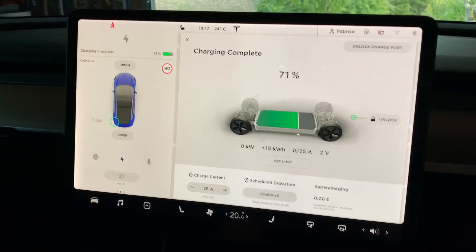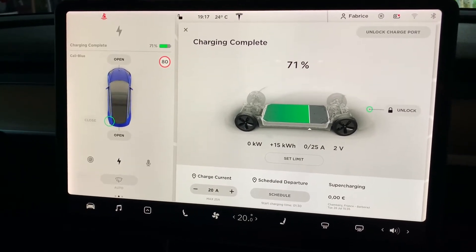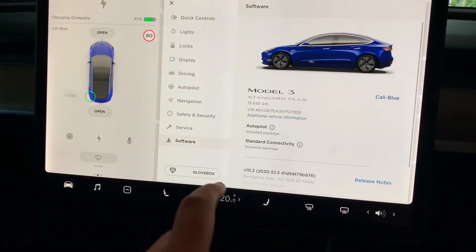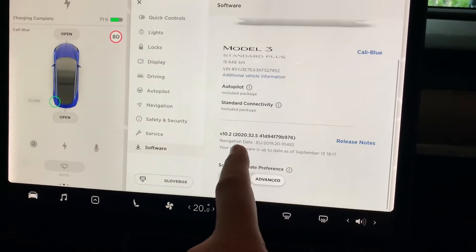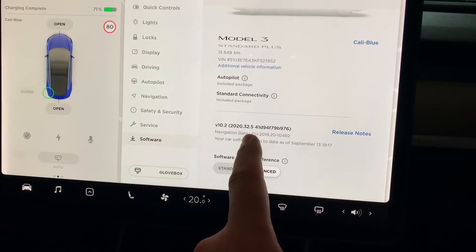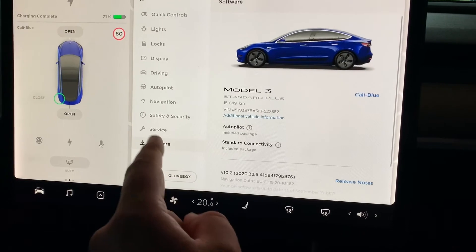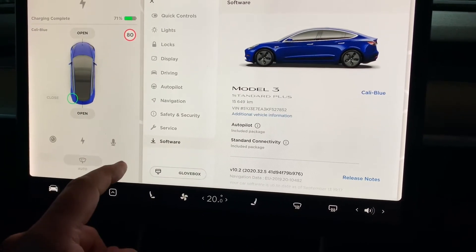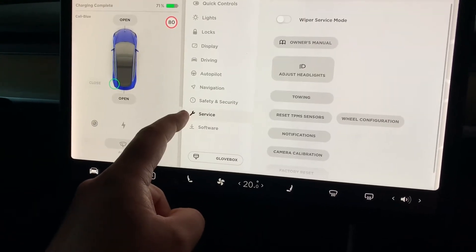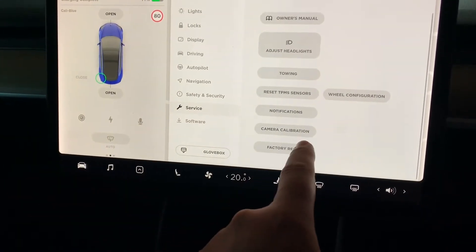Back in the Tesla Model 3. I noticed that on the update — we're on software version 2020.32.5, which should change very soon — but from that update there's actually the possibility to set up, or reset, the cameras. You have to go under the service menu and then you see the option called camera calibration.